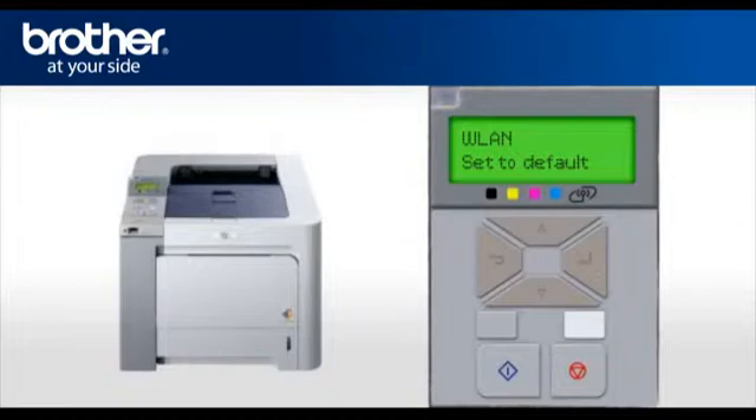Scroll and select WLAN Enable, then press OK. Select On and press OK. Your wireless card is now activated.